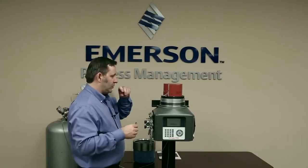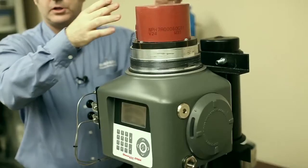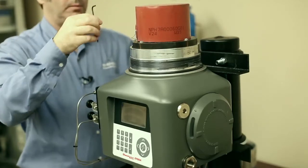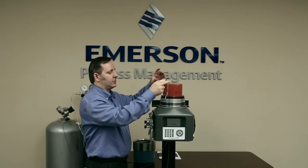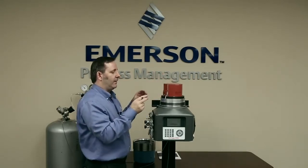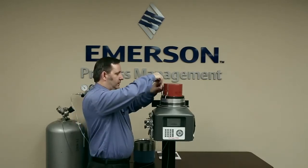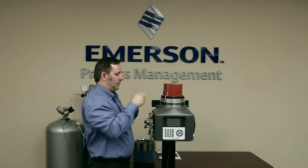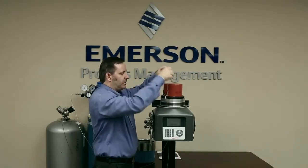Here is the analytical module. There's no need for us to get inside the oven, and there's no need for us to get inside the actual analytical components. What we're going to do is take this analytical module off, disconnect the three connectors, and then put on the new module. We take it off using the four millimeter hex wrench.